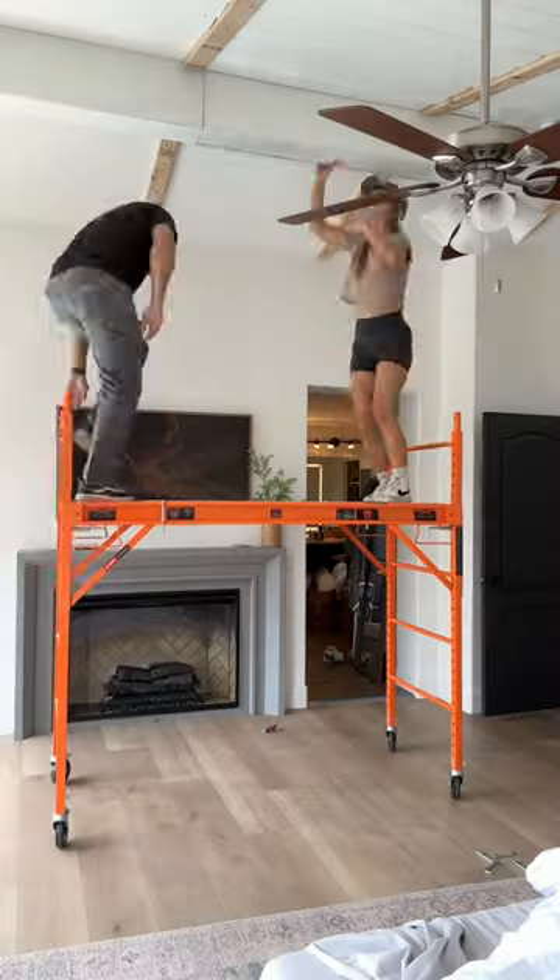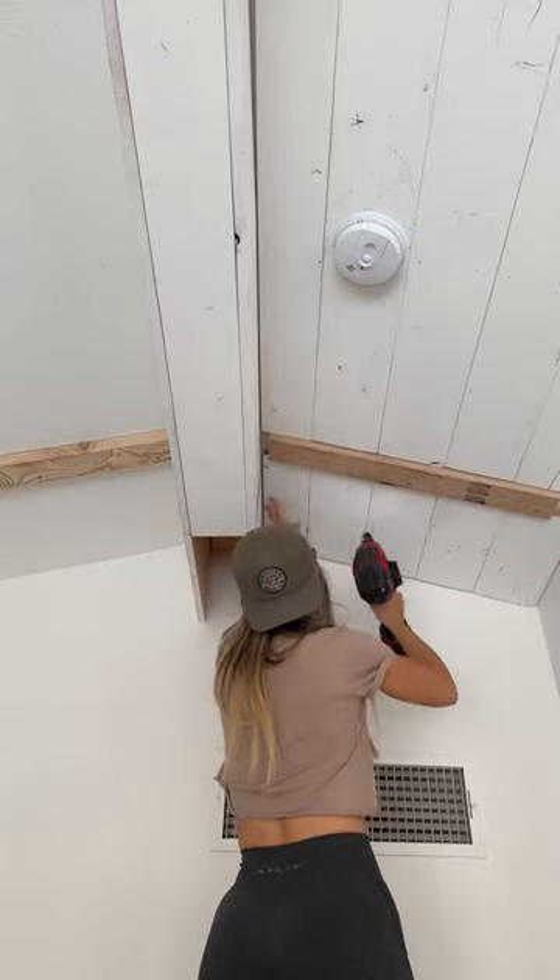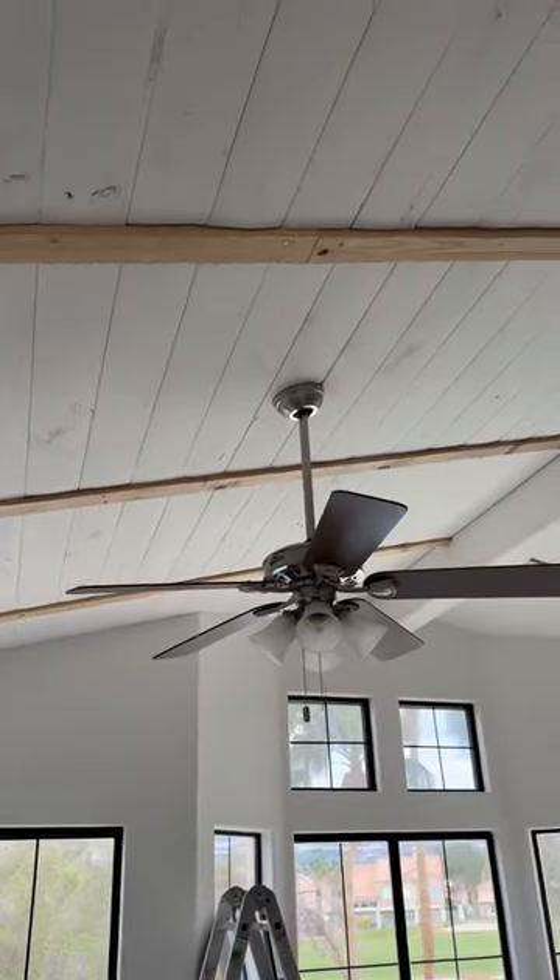And I'm telling you that the answer is yes, because when I'm done with it, it's gonna be gorgeous. So stay tuned for part two as we build the rafters and switch out the lighting. It's gonna be gorgeous.